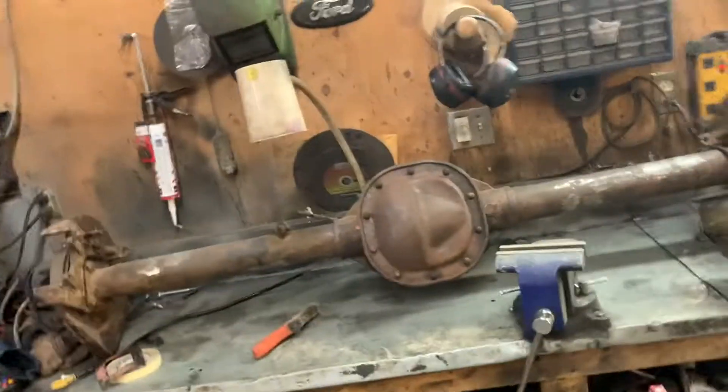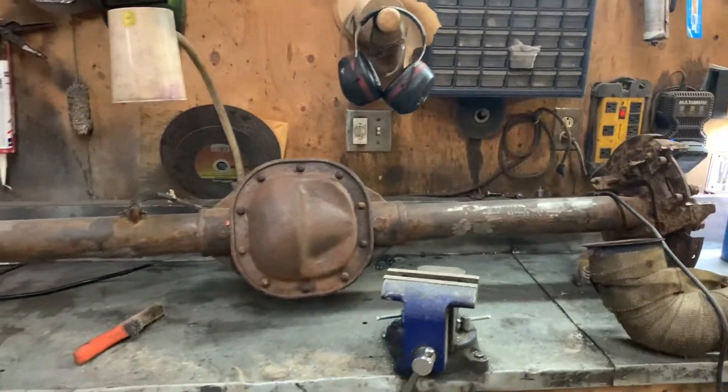Hey everybody, Barry here again. I'm going back at the van tonight but figured I'd post a quick update on where I'm at. A couple new things on the go — I couldn't get the limited slip to fit on this 8.8 because the limited slip was 28 splines and I got 31 splines. So I ordered a mini spool yesterday — the one that I can use with the stock carrier. It comes with two blocks and a pin and all that stuff.